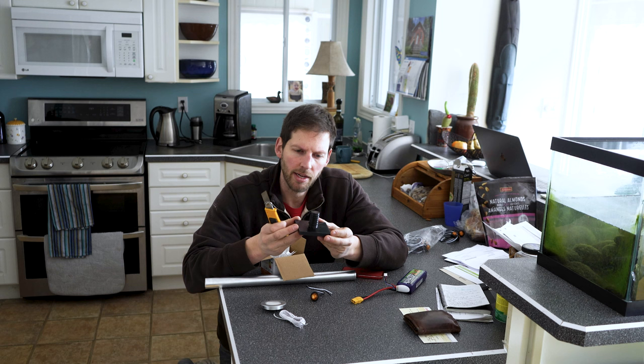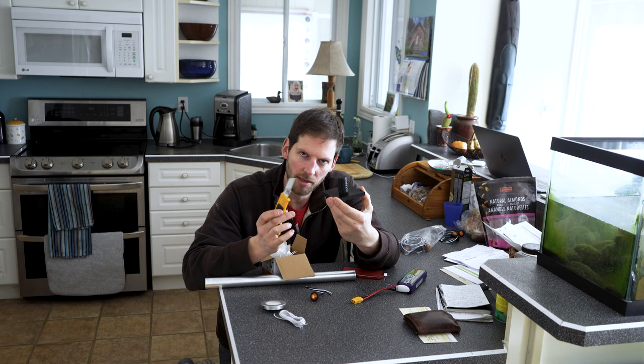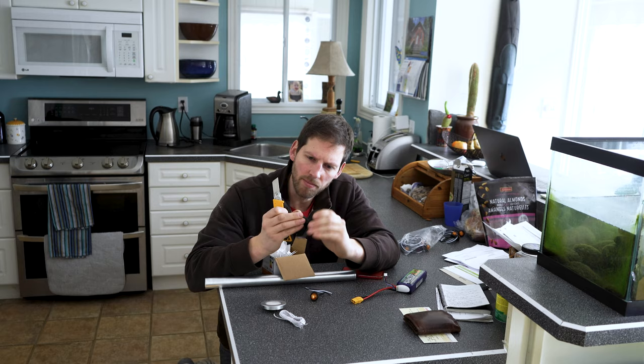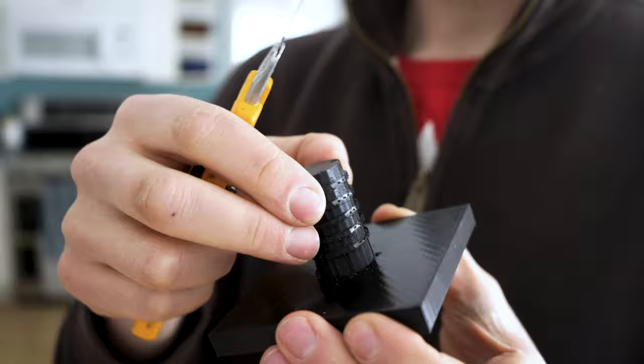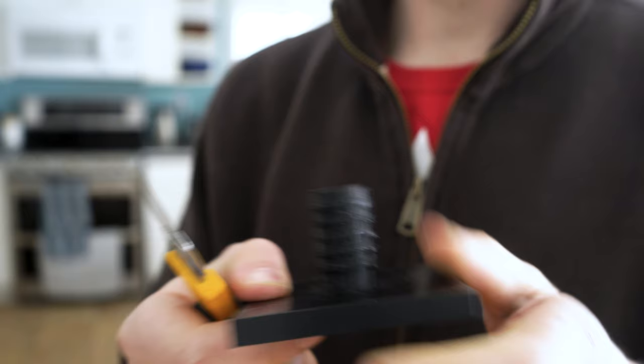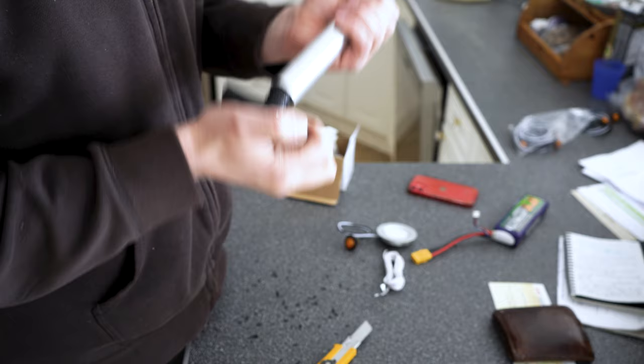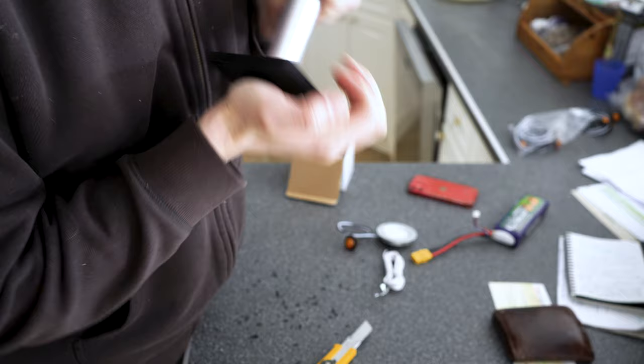I've got these feet for my stabilizer legs, except the design did not work as planned. I put ribs on them — it's supposed to be a flexible TPU filament, but it's not flexible enough to stick up into the hole. It's still too stiff even though it's overall a flexible TPU filament.